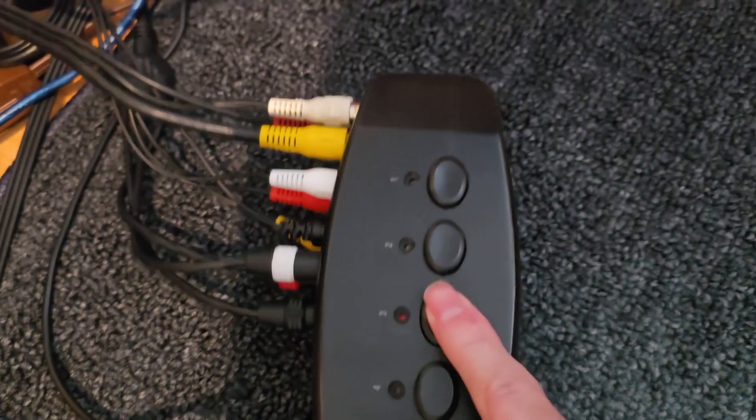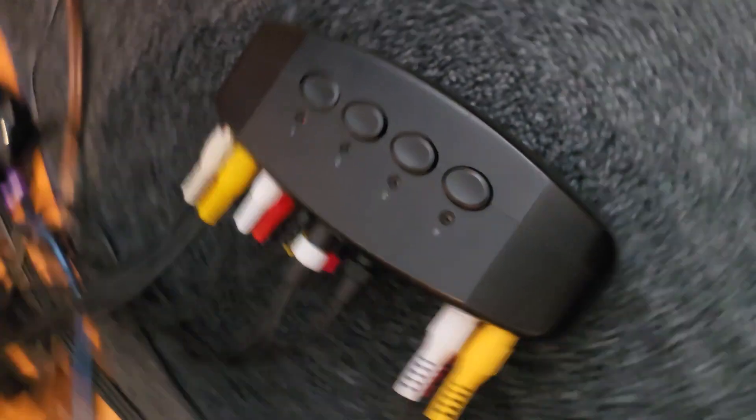You can switch from NES to PS2 to Super Nintendo to Dreamcast. It's very convenient — you can have everything all plugged in at once.